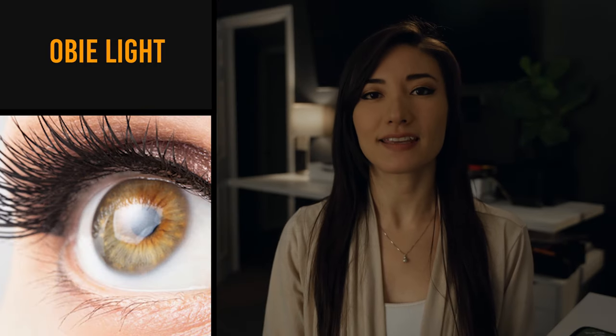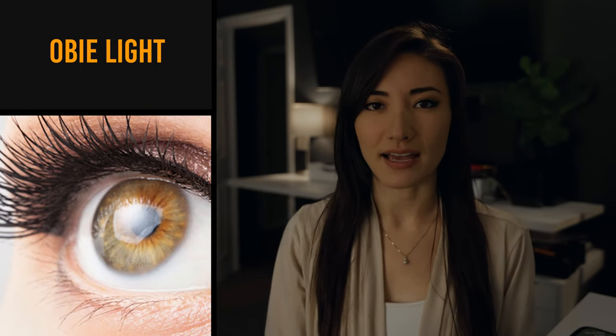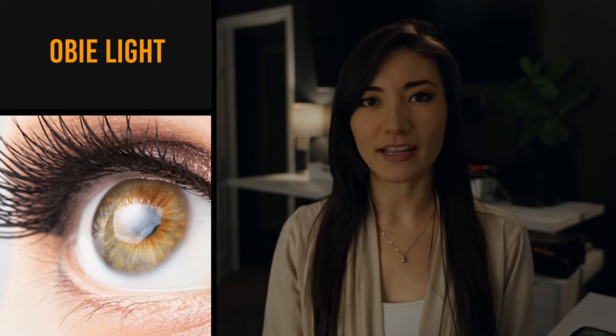An Obie light. No, not Obi-Wan Kenobi light. This is the light that reflects in somebody's eyes. I think these days we call it a catch light.